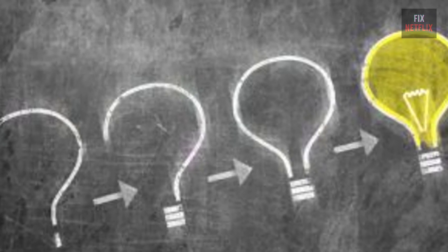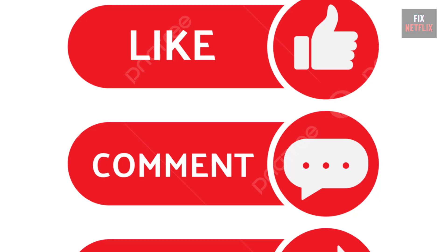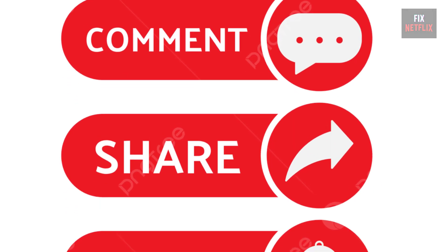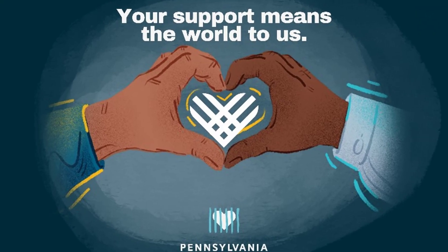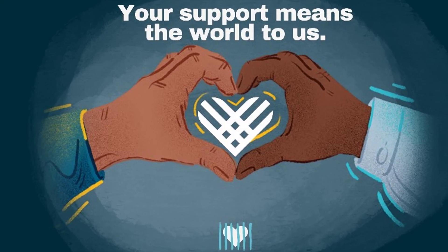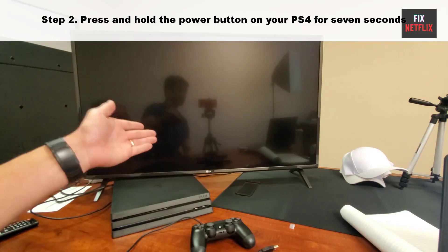If you have any better ideas or questions, feel free to share them in the comments below. Please like, share, and subscribe to the channel for more helpful videos. Your support means the world to us.